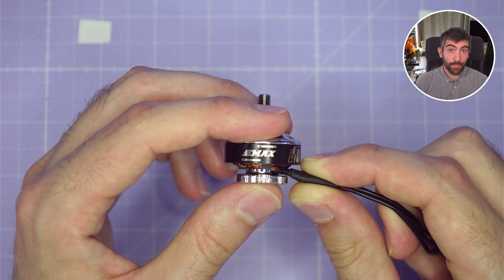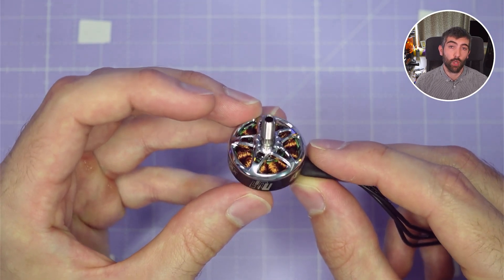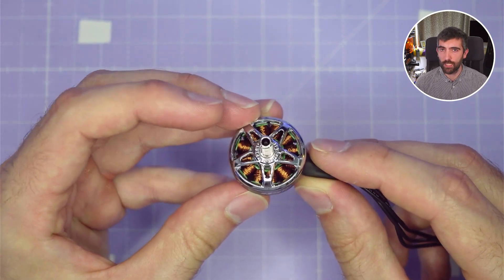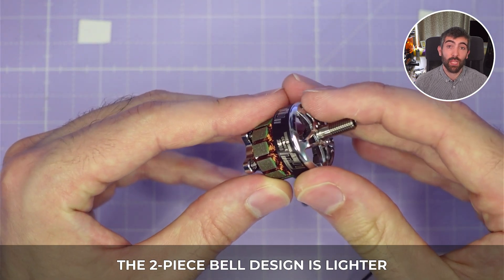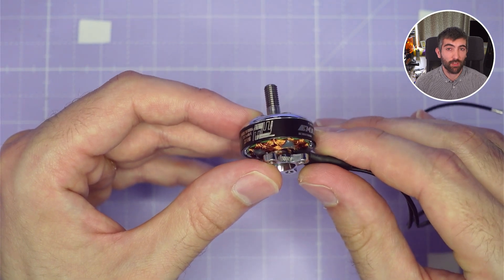It's also slightly lighter but it does run the risk that the flux ring can sometimes separate from the top part of the bell in a hard crash, particularly if the manufacturing tolerances aren't quite right. The two-piece bell design is going to be a bit lighter and so sometimes it's preferred for motors designed specifically for racing.